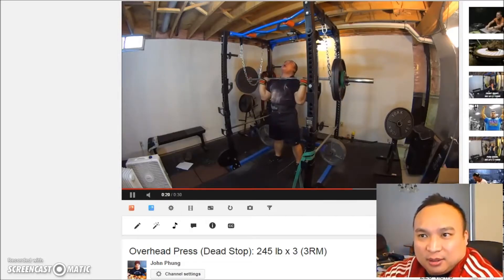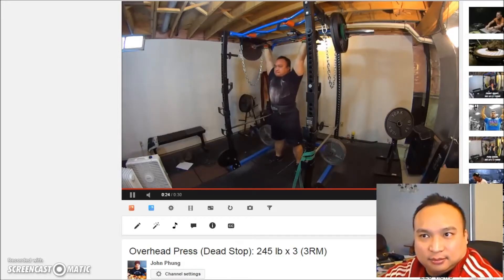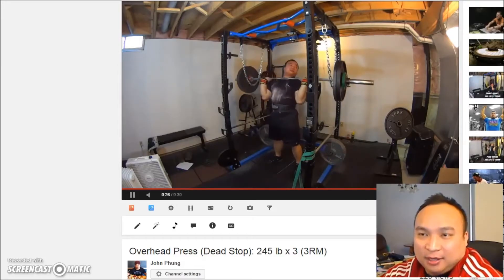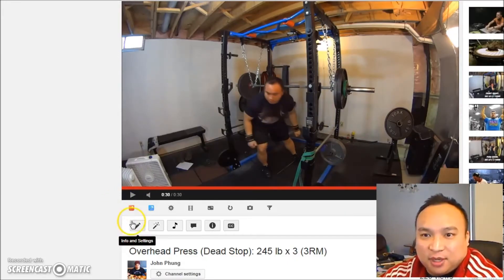245 for three looks not too bad — I didn't make any sort of face there — so I think I should be good for 250 for three.